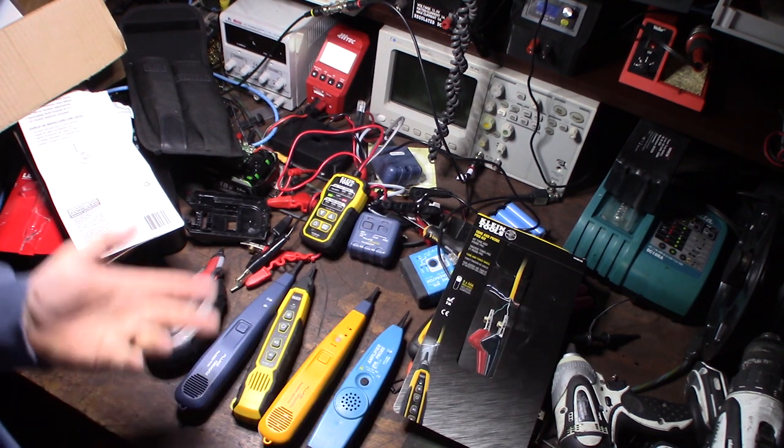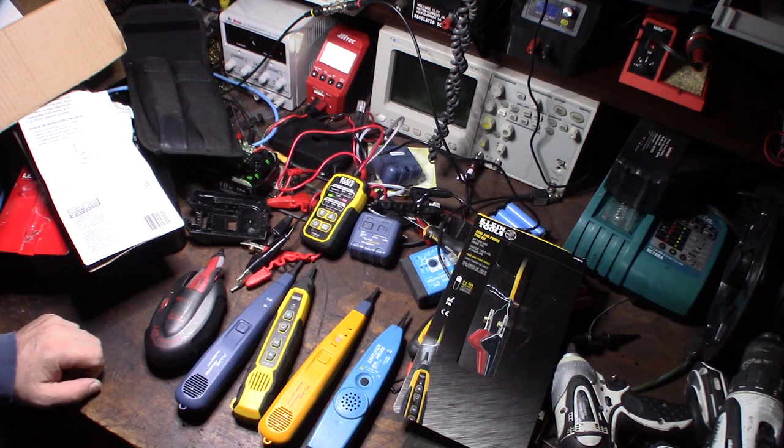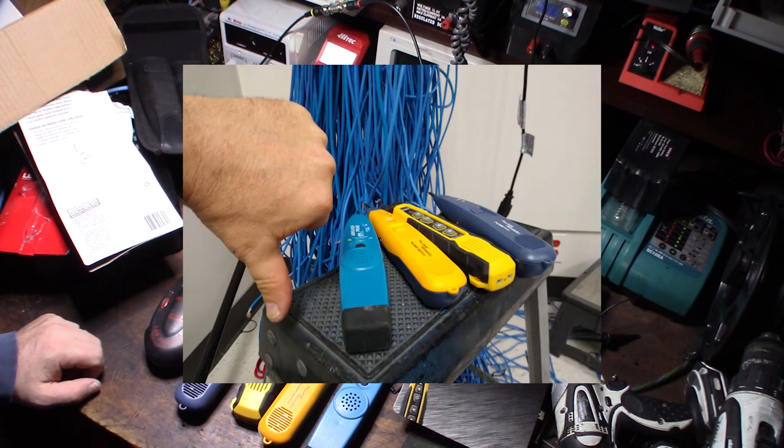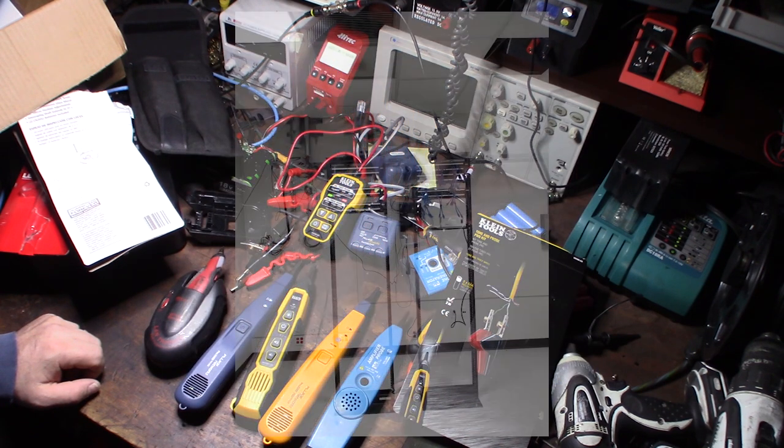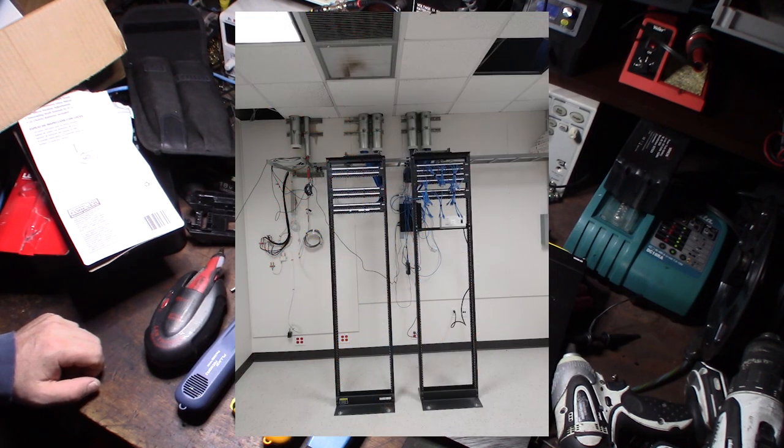I'm going to bring up a couple of pictures right now. This is the thick bundle of wires we were going through. And here's another picture — this is the completed job. It was probably like a bank, about 270 runs.